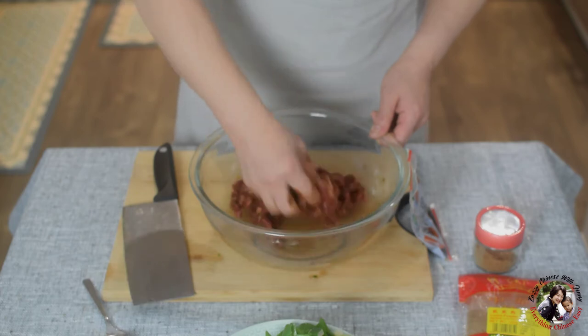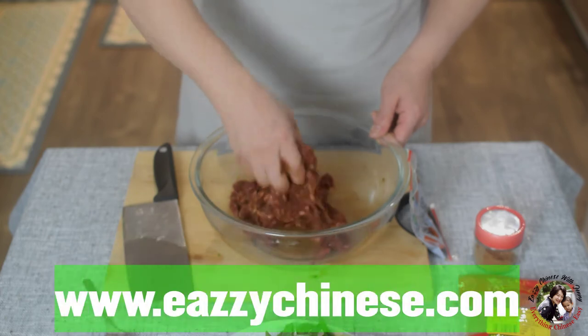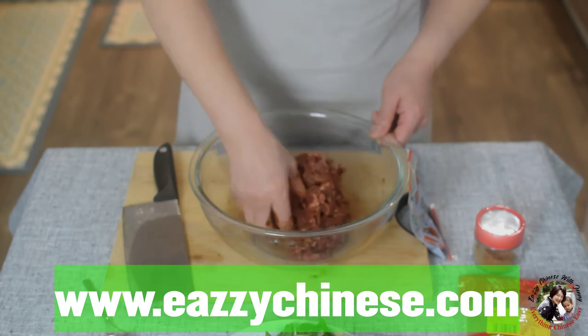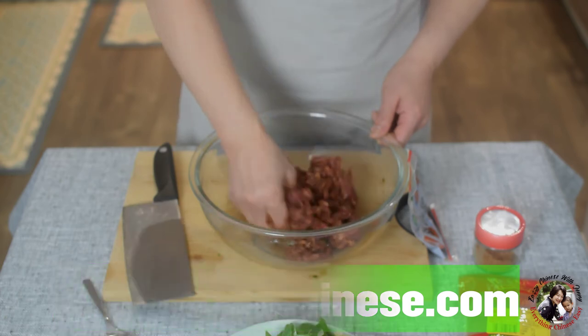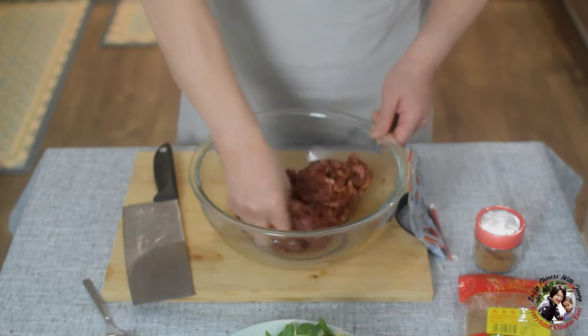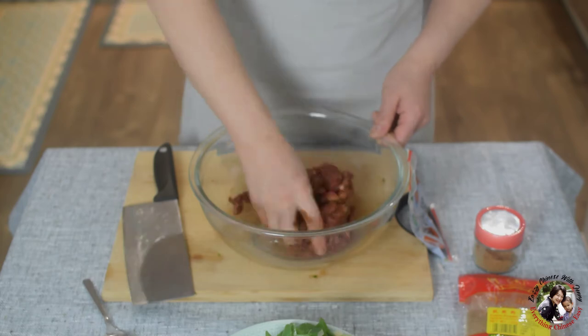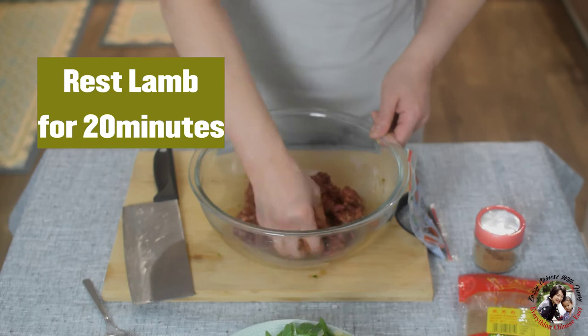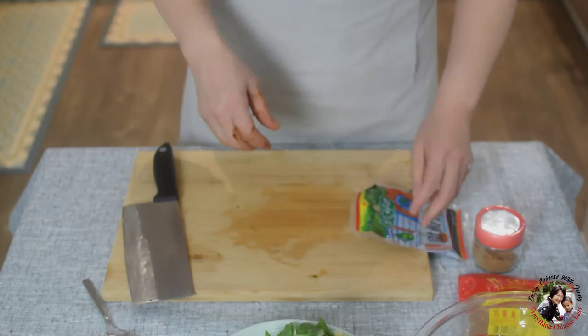If you visit my Pinterest account, YouTube channel, and also my website, you can find many, many recipes for delicious food. Now the seasoning is absorbed by the lamb — it's very dry. Leave it for 20 minutes. I'm going to make the wrap now.